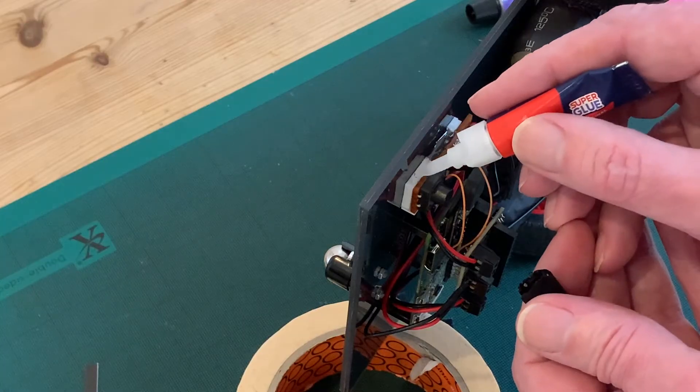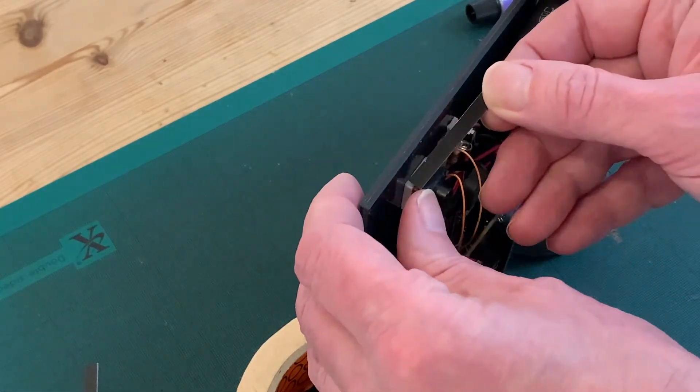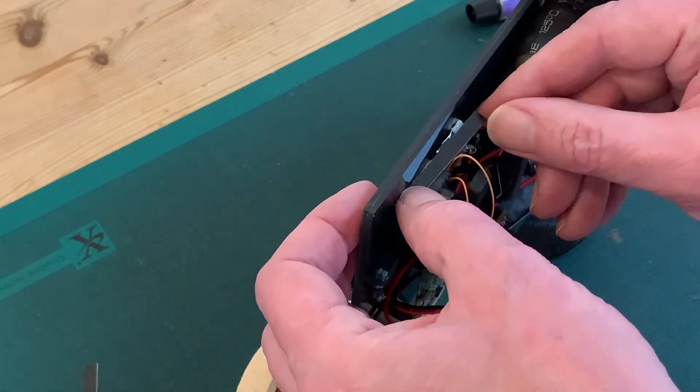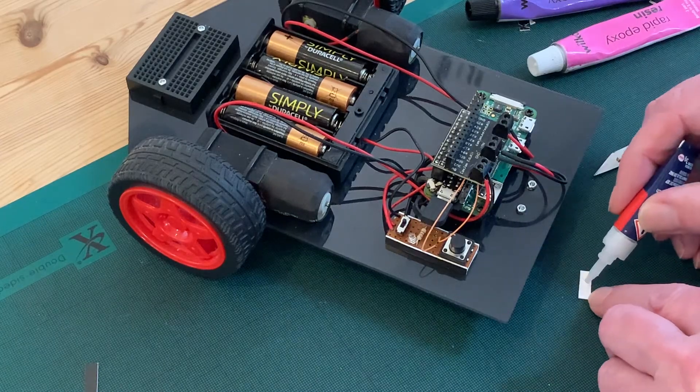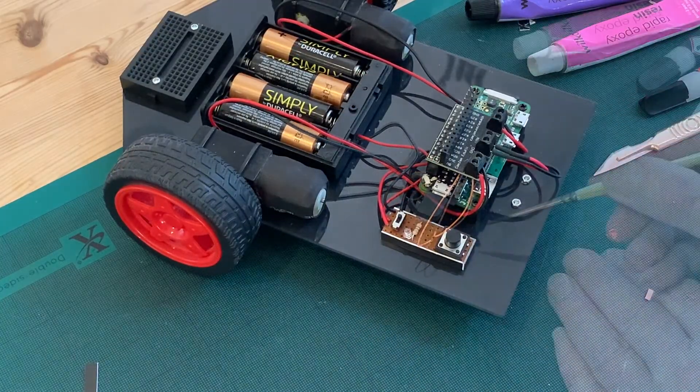When it's fully dry I can remove the masking and glue the remaining strip edges in place, finishing up with the short strip along the front of the board, and then just finally touching up the white edges with a bit of black acrylic paint.